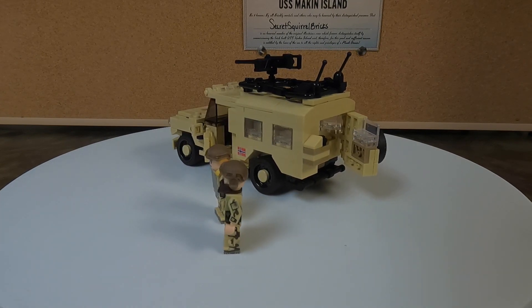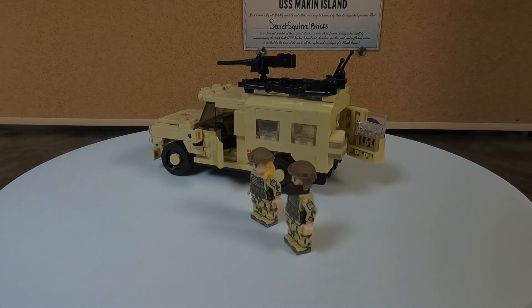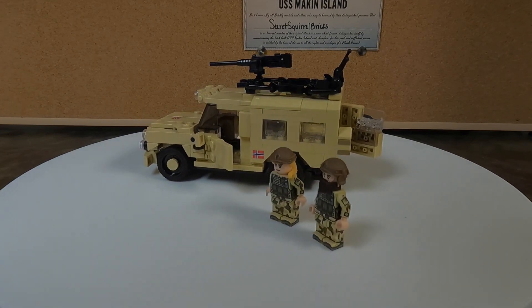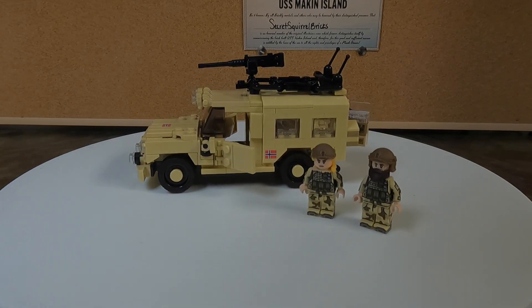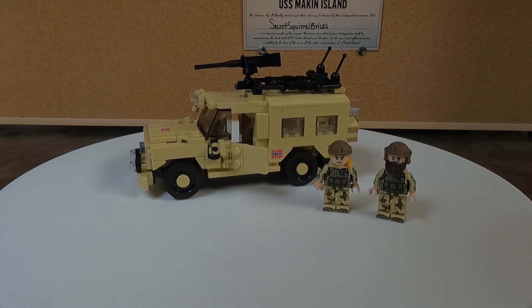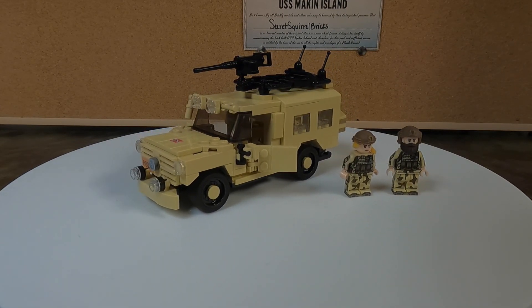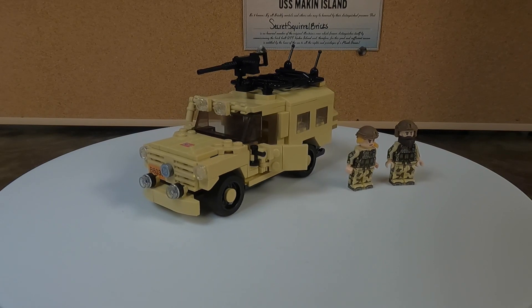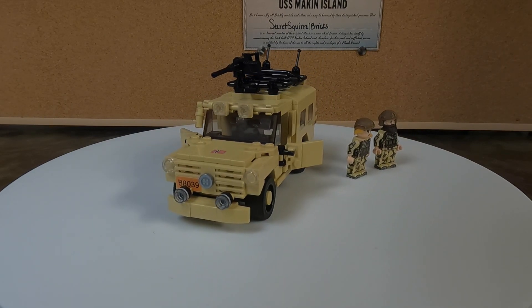The two minifigs are coming around now. Great job on the hair and the beard. The print on the minifigs is excellent. There are no stickers in this kit — all the things that you see, which I believe are four or five printed elements.